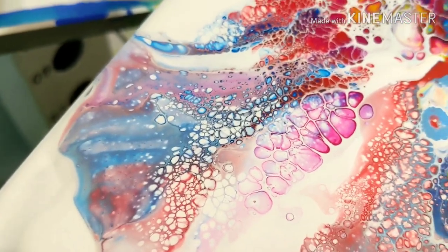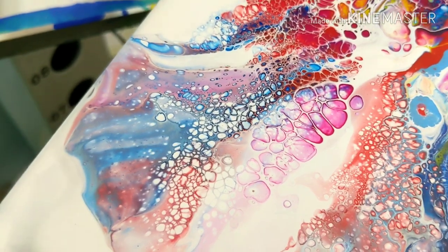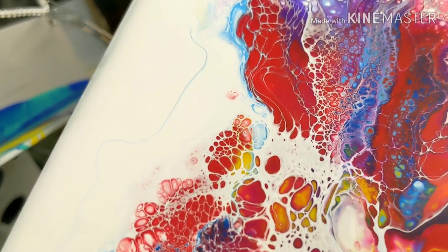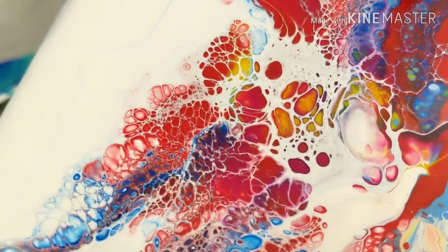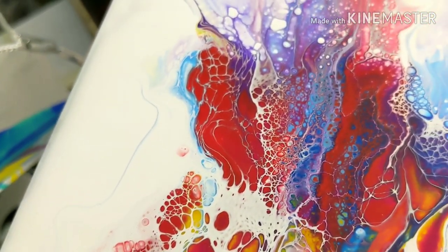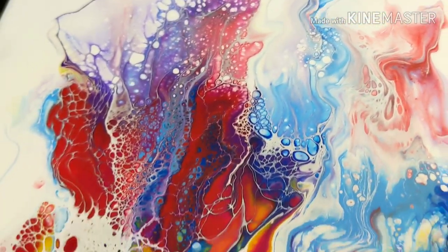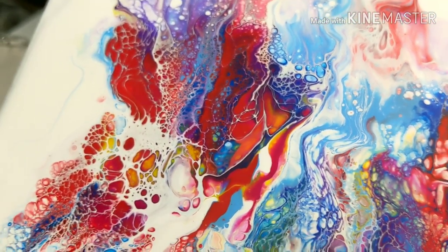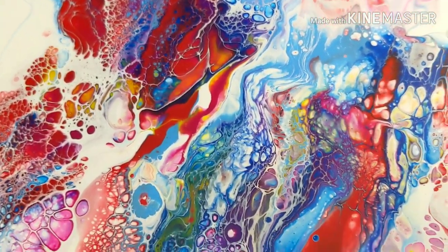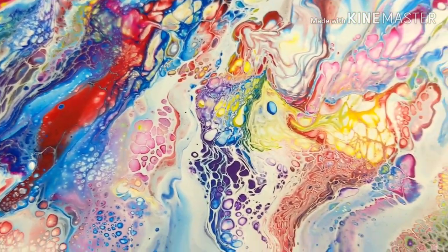Here we get to a part where it barely, barely went over the edge. Now we turn the corner — we got some really, really interesting lacing and some cell formations going on here. So digging this area right here — that is some cool combination of colors: the lacing, the mixing of the colors, the squigglies, all that good stuff.